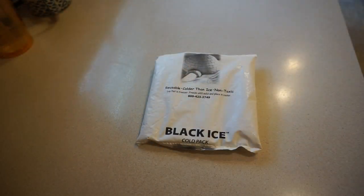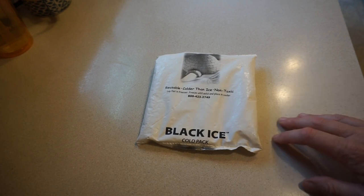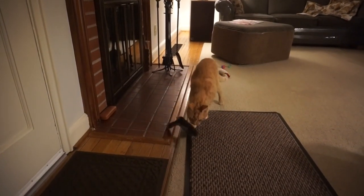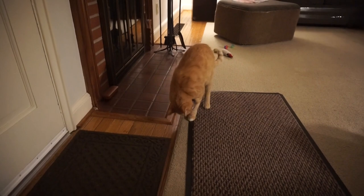To keep the food cold, I have several of these black ice cold packs which I keep under his food dish and rotate them maybe two or three times a day. At 14 years old, Melvin is still a very busy guy.